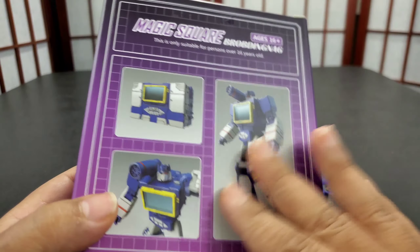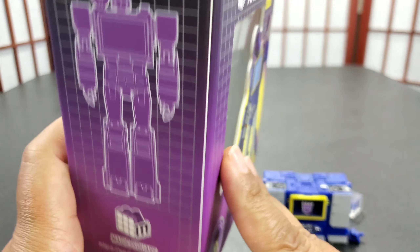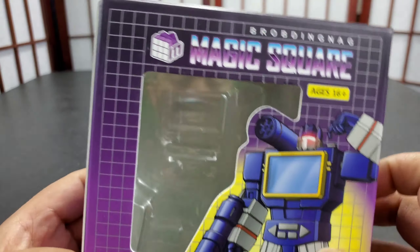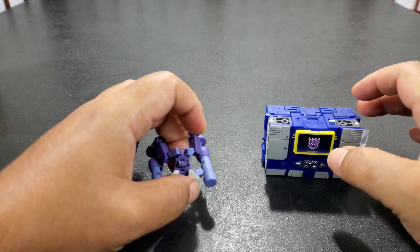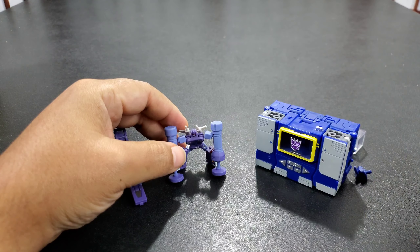It's got some old school feel — it's the same Magic Square box packaging as it always is, kind of old school-ish looking, got some artwork. I think that's par for the course and pretty dope packaging, as usual.